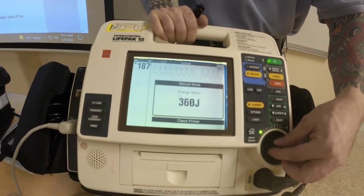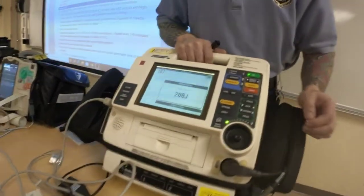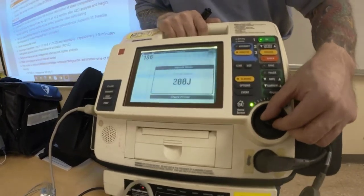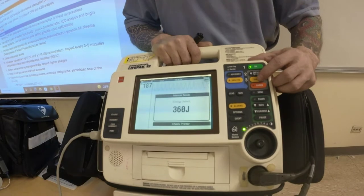See how I'm moving it up and down and it's moving my energy doses? You could use this dial, or you could use the energy selector buttons up and down. So we'll go to max 360. Then what we're going to do is charge.